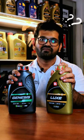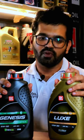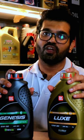Can you use 10W-30 instead of 5W-30? Yes, we can use oil upswelling.